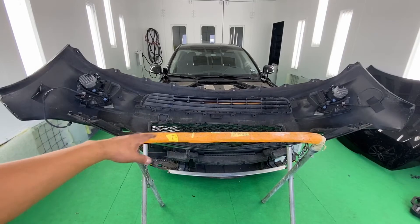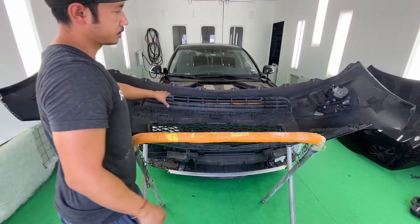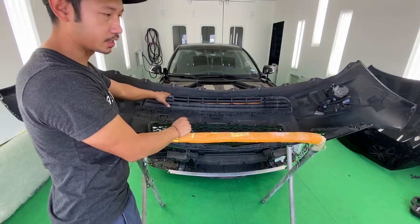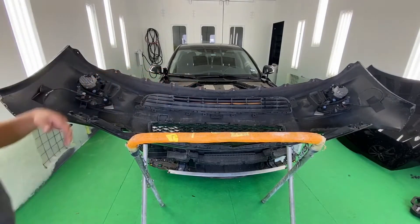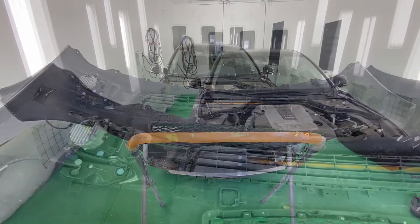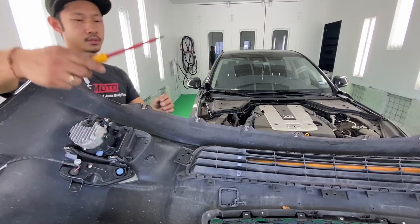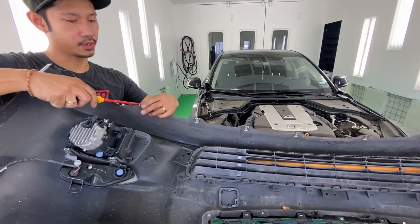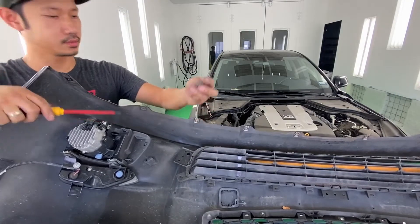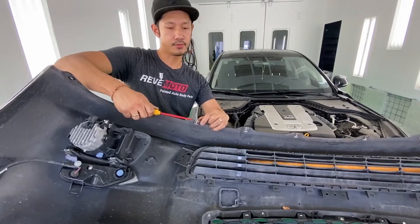Now we're going to take off the accessories on the front bumper. On this one we're not going to take this off because that's going to be totally brand new. I'm going to take off the clips on the bottom, starting off with a flat head on that one. Take that off — it's fairly easy. Get a flat head, go to the back end, lift up and push out. Go underneath the bumper and put the flat head in there.